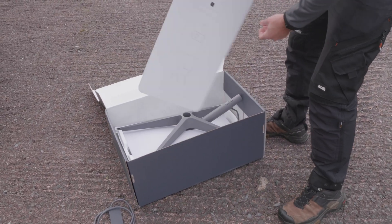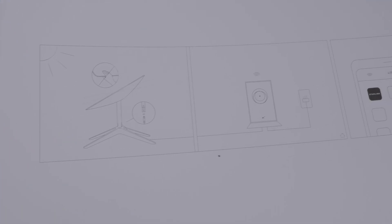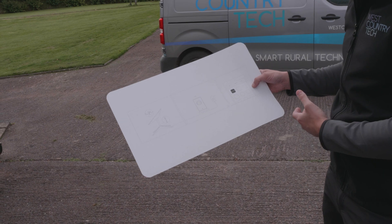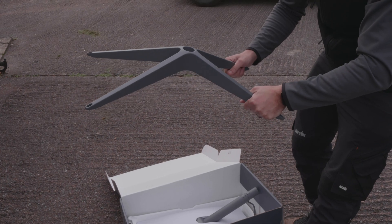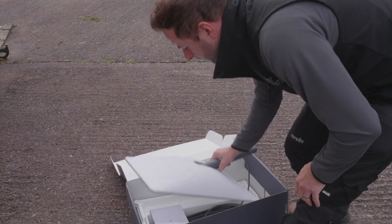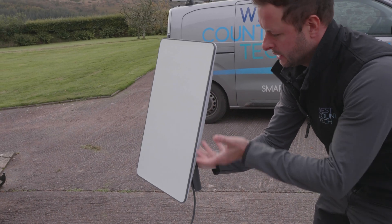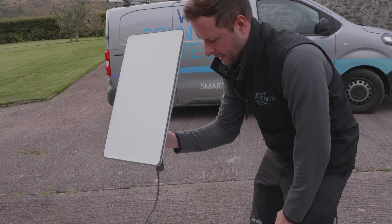In the box for a mini unboxing: you literally get an instruction sheet that just tells you to download the Starlink app — no words, just download and connect. It really is that simple. You also get a standard flat mount, which we won't be using today, and then the main dish itself. Once installed, this thing moves on its own — it goes flat, faces the skyline, and realigns itself three or four times until it gets the fastest speed.